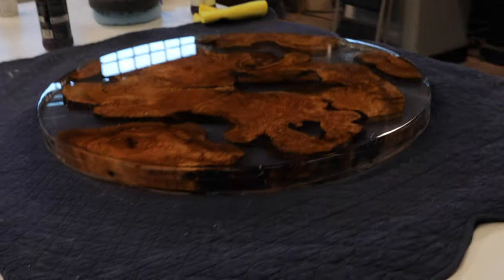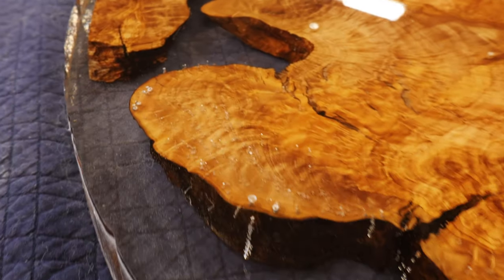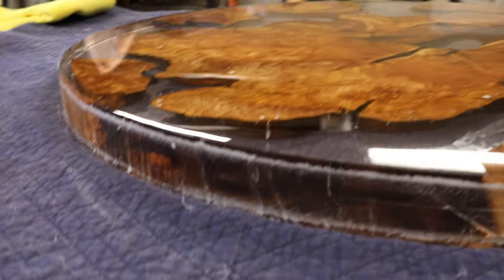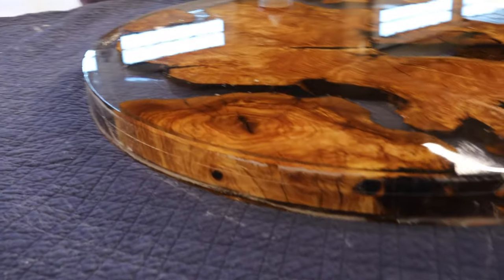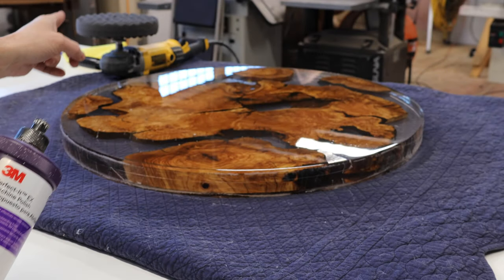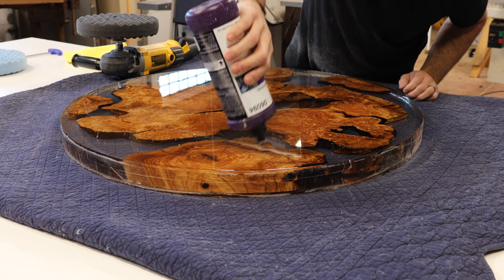We've got a great sheen. This obviously was a mess-up as far as the pour goes — there are a lot of micro bubbles. But this video is about polishing and we've got just two more steps before it's glass-like. Step two: 3M Perfected with the black pad — right there. Like I said before, a little goes a long way.